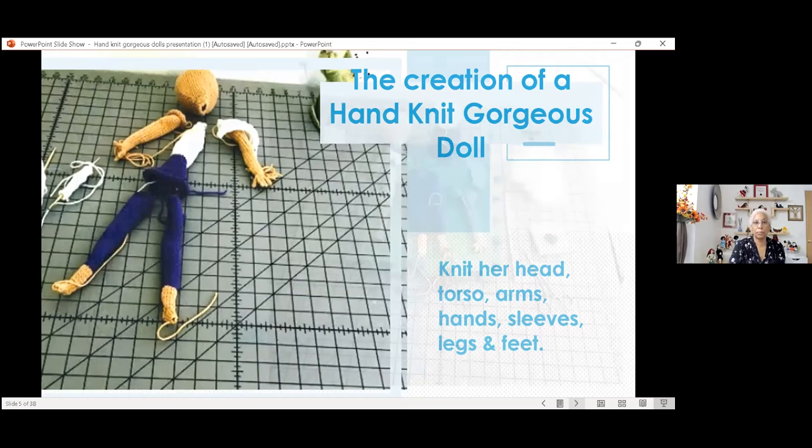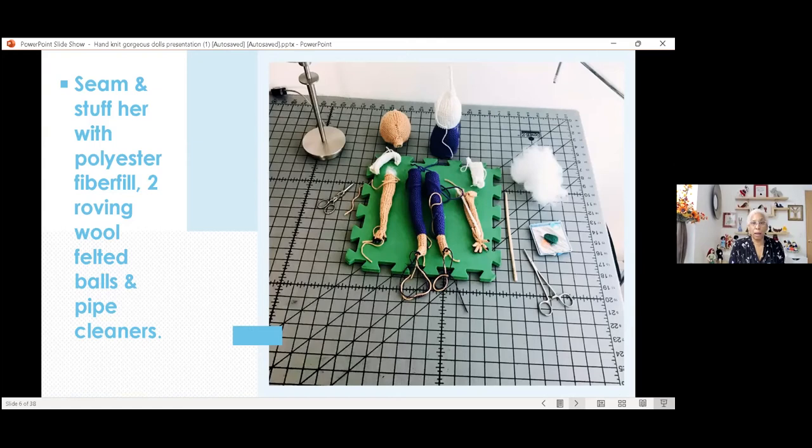Once I've got all the pieces knitted, I stuff them and seam them. I use the mattress stitch to seam — I love the mattress stitch. I stuff them with polyester fiber fill. I make roving wool balls for the breasts, and I use pipe cleaners. However, I don't use regular craft-store pipe cleaners — I actually go to cigar stores and buy real pipe cleaners that pipe smokers use to clean their pipes. I find they're sturdier, and they come in two types: a softer one and a hard, stiff cleaner.